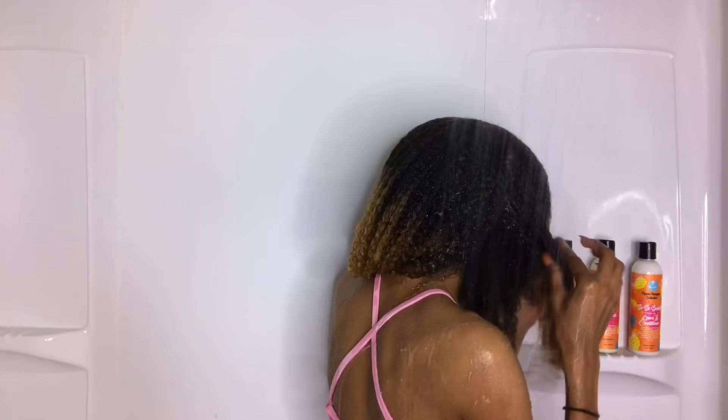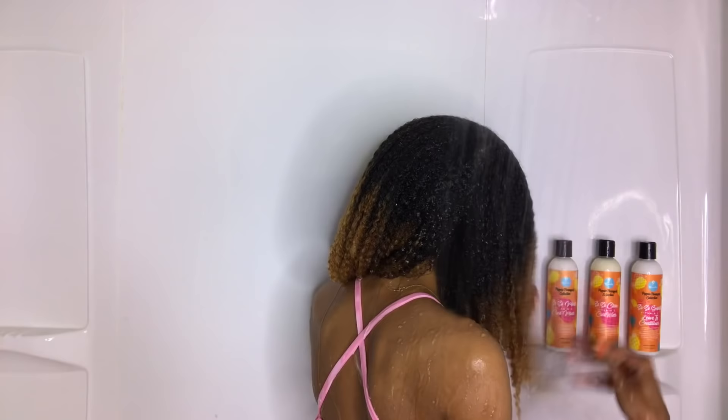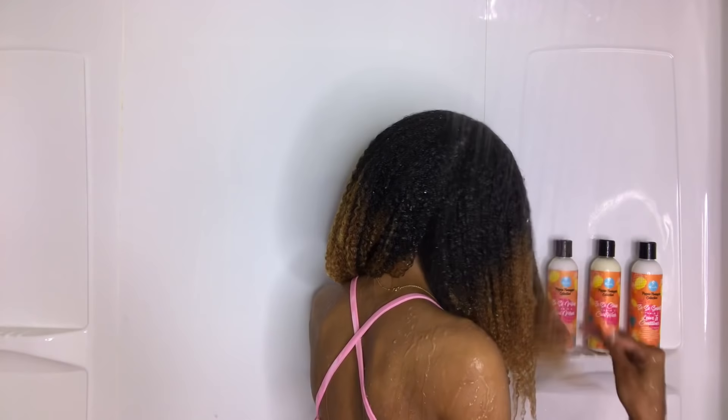For this wash day I started on seventh-day-old hair that was super dry and super dirty, so I'm just going to be running my hair underneath the water to help loosen up some of those tangles. This Poppin Pineapple collection is definitely perfect for those who want stronger, thicker, and healthier hair because it is made with organic pineapple extract.